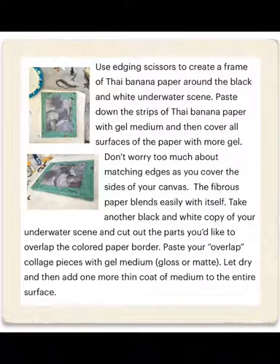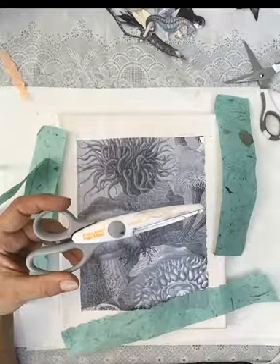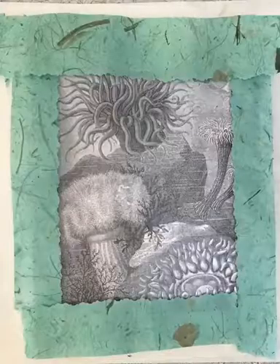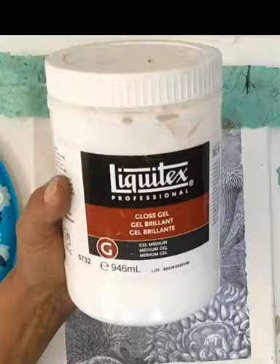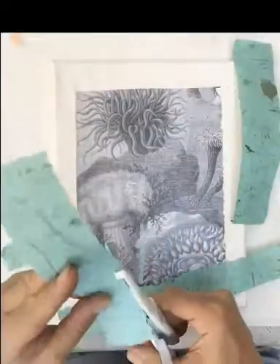Don't worry too much about matching edges because this kind of paper blends together well. It's fibrous and covers up a lot of imperfections if you cut the paper slightly wrong or don't match it perfectly — I'm talking about the sides mostly.